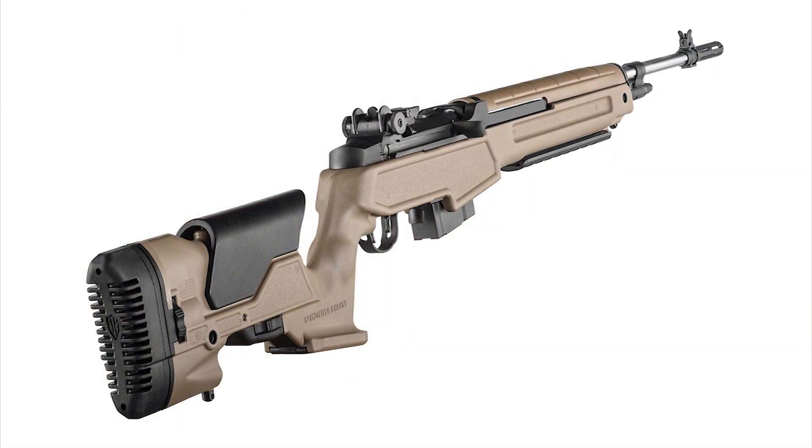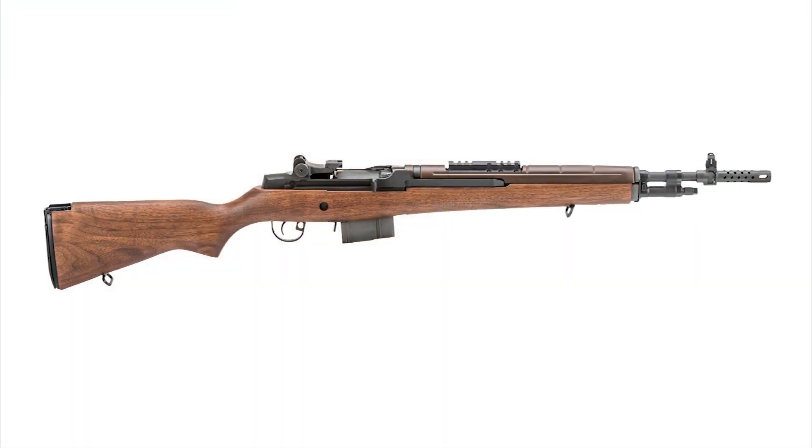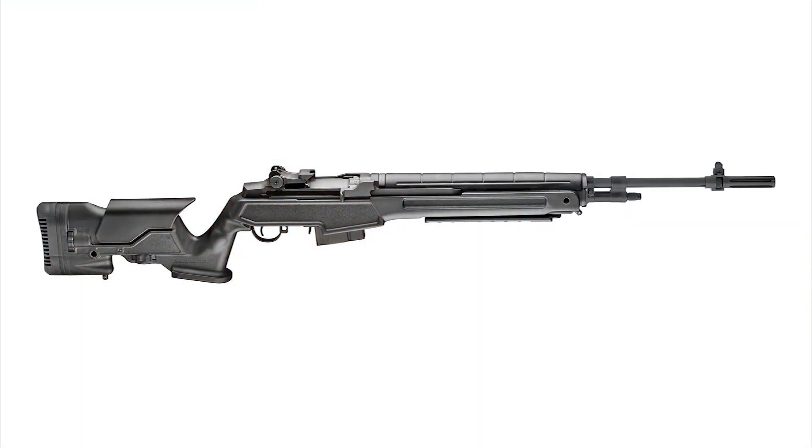This is so much more comfortable to shoot with the cheekpiece and the longer thick pad in the back. This stock makes this rifle so much more comfortable to shoot. The standard USGI stock is perfectly good and works great, but if you want to take it that level above, this is the stock you need to get. Let's go downrange and look at our targets.